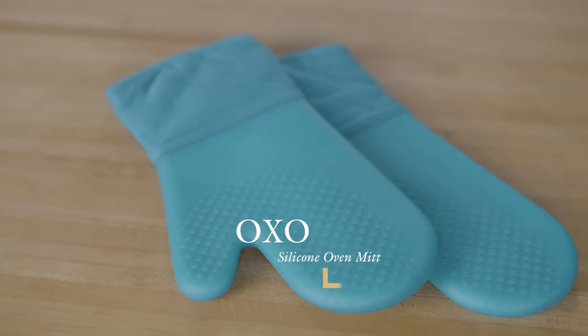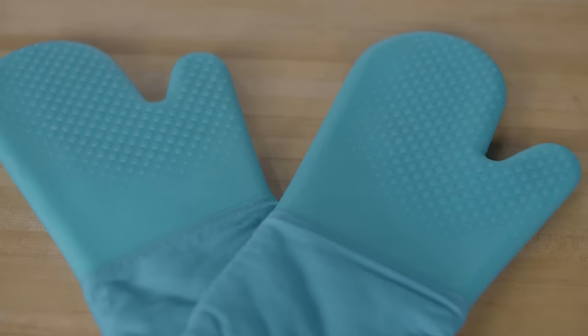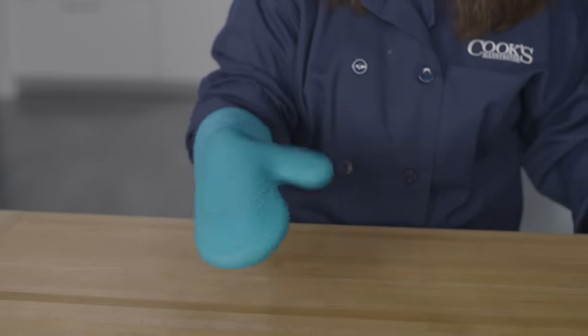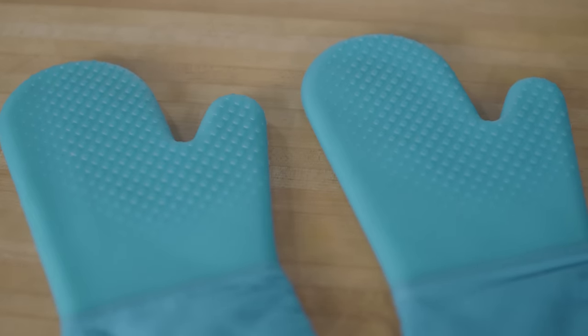In the end, our favorite was the OXO silicone oven mitt at about fifteen dollars each. It's made from fairly thick silicone with a padded cotton lining, giving good protection from heat. We liked that the silicone exterior flexed with our hands and that it's heavily textured for great grippiness. Both of those factors helped make this mitt really work, whether you were handling a hot cookie sheet or a big cast-iron Dutch oven. We're going to be choosing this mitt to keep our hands safe in the kitchen.